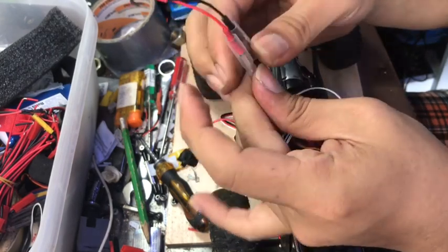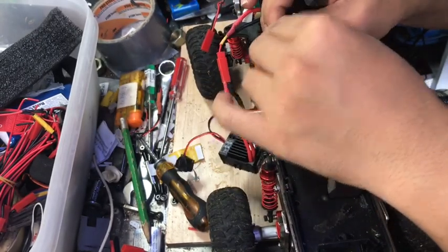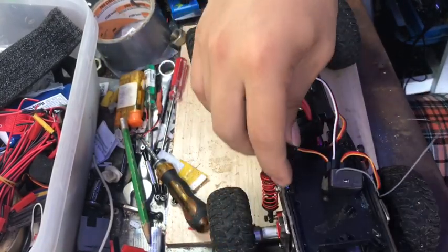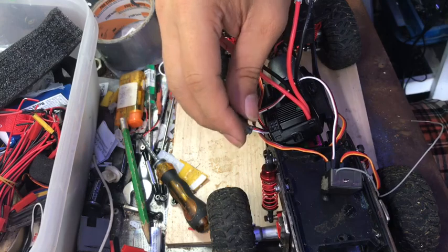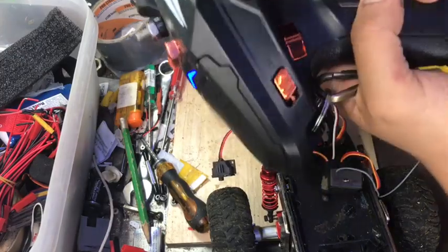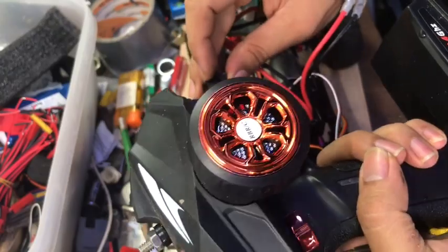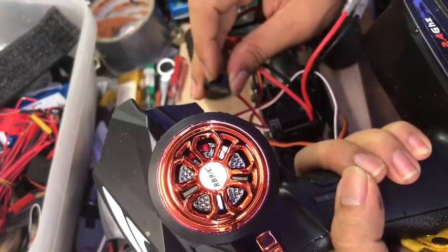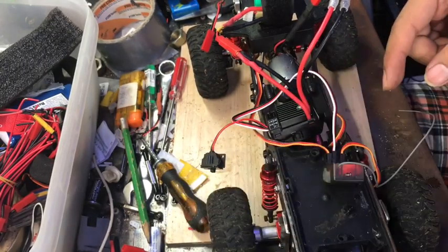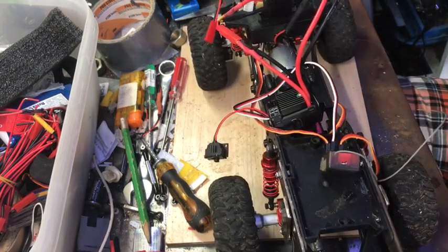Alright, this should now work. Always turn on the receiver first, then calibrate the ESC. To calibrate: turn on the receiver, press the throttle all the way, then turn on the ESC. Then release the throttle and you'll hear a longer beep — it's now calibrated.